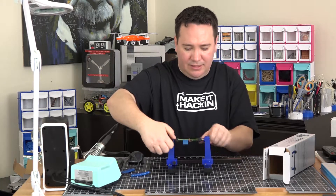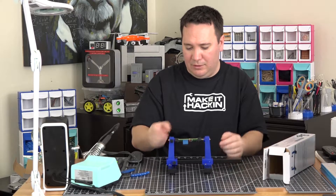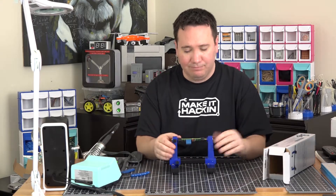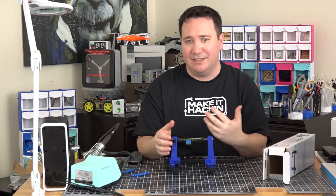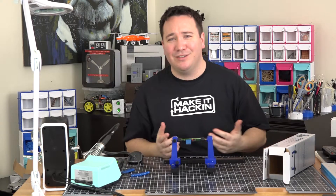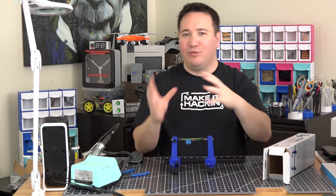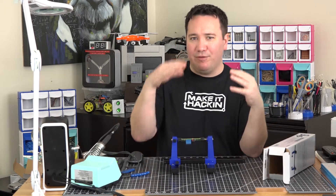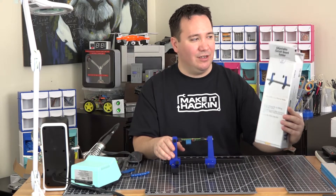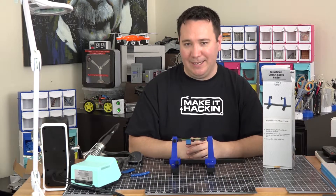So I'm going to go ahead and give this a four and a half stars, just like Amazon's current rating over 500 reviews. This thing is pretty solid — it's not going to wobble and it costs $13, which is less than half the price of the other one. It might take up more space and might not have the same 360-degree articulating head, but if you're using it for soldering circuit boards, how crazy are you going to get? This is a good little circuit board clamp — I highly recommend it. This is the Adven Adjustable Circuit Board Holder. Get it on Amazon for $13 with free Prime shipping. We'll see you in the next video. Let's make it hacking!